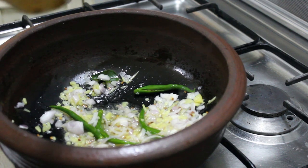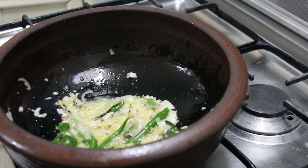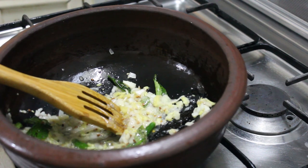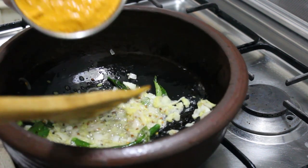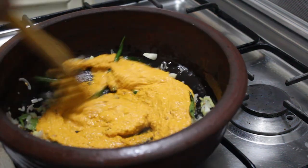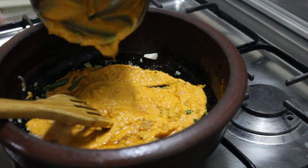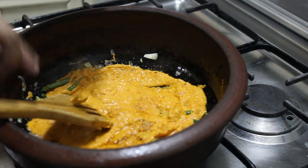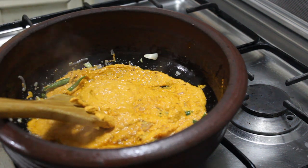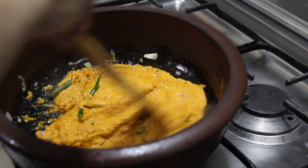Then mix it together. We will add 2 spoons of bread.